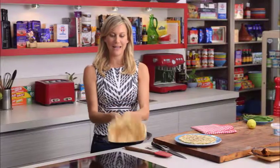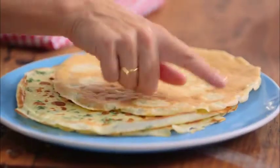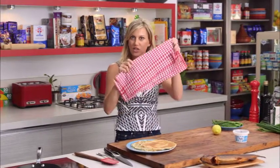My last crepe is ready to go — pop that on the plate. Usually with crepes you love that real crispiness on the side, but because I'm rolling them I just want them to be a little bit soft. Just get a clean tea towel and let them steam very slightly while we prep everything else.